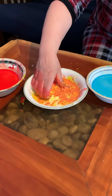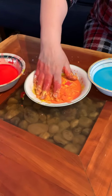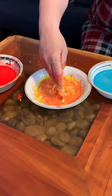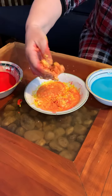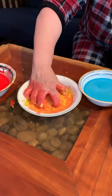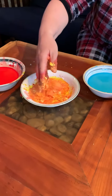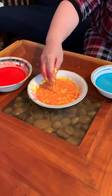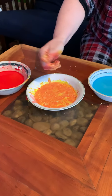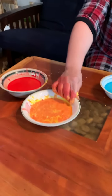Anybody have any ideas what color it's turning yet? Red and yellow make orange! That's right. Red and yellow make orange, orange, orange. That's how you make a new color. You don't have to buy orange paint — you can make orange paint by mixing red and yellow.